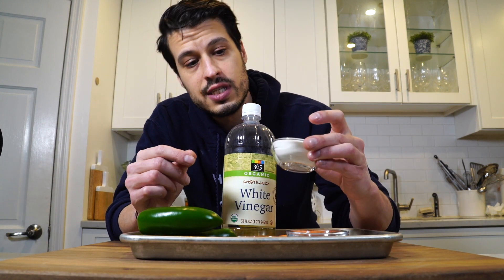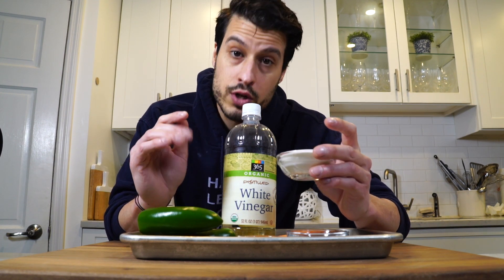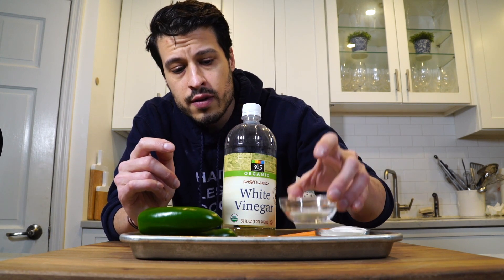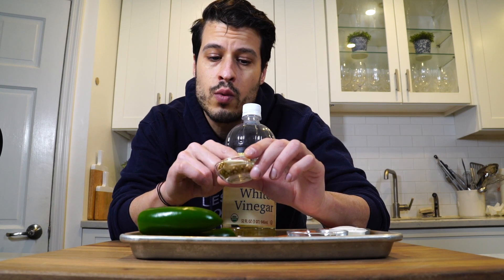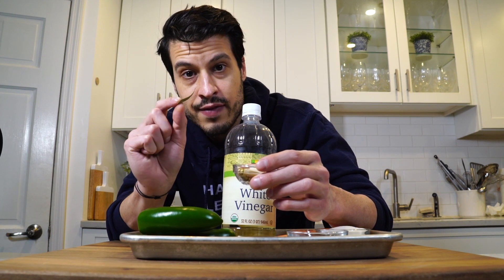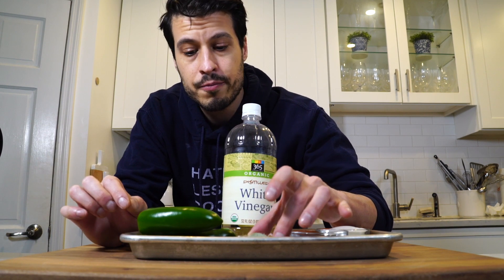Then we've got some sugar — about three spoonfuls, which is roughly a third of a cup. You may want to play around with the sugar quantities because if it becomes a little bit too spicy for you, you can adjust it by adding just a little bit more sugar. We've got some salt and some coriander seeds, some garlic cloves, and one small bay leaf. I'm not actually a huge fan of bay leaf, so I like to use it sparingly. This is some bay leaf I dried on my own and that's going to be strong enough to add plenty of flavor.